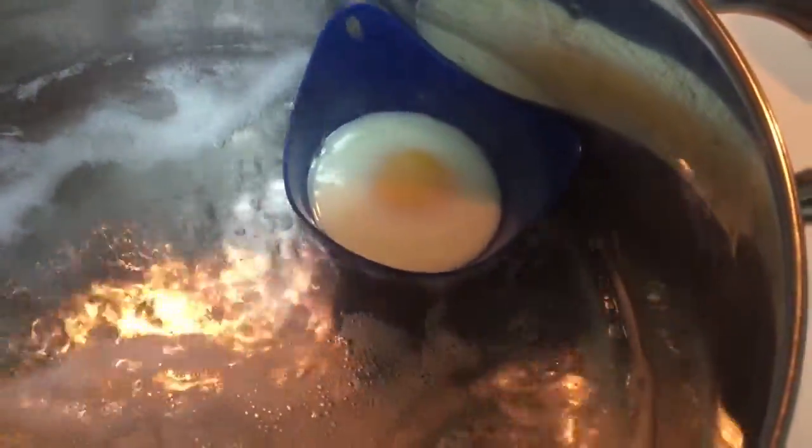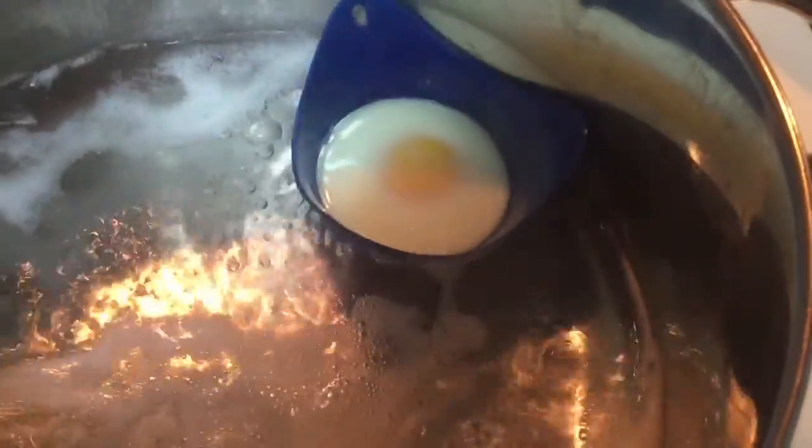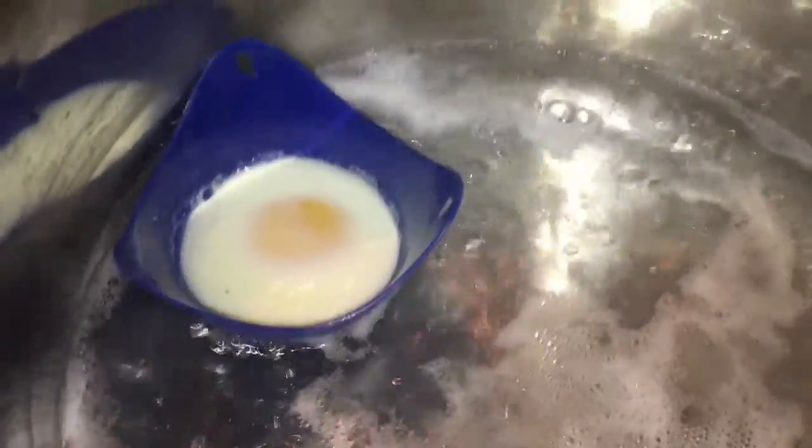We're going to go check back on the egg — I think it's just about done. Still a little runny, but we're close. I'm back and the egg is done, or at least I'm assuming it is. I'm hoping it is.